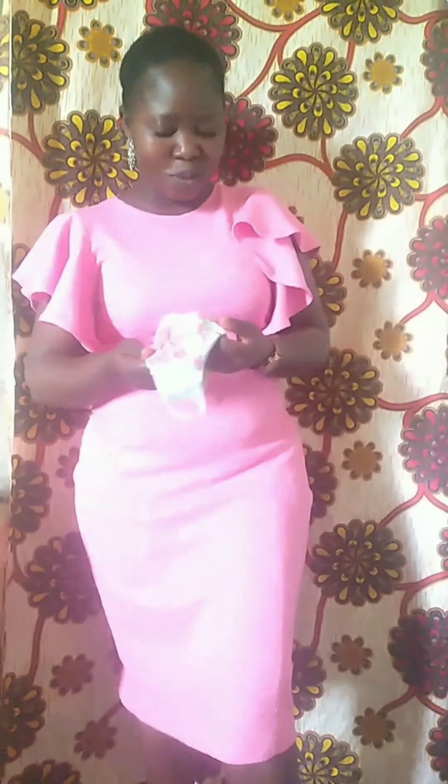Hello, good morning, good afternoon wherever you are. In today's video I'll be showing you how to make this beautiful nose cover — you know it has been viral, you see people using Ankara nose covers as a means of protecting ourselves against the pandemic, the coronavirus. Today I'll be showing you how I made this beautiful fabric nose cover. It is a reversible nose cover — I can make use of this side, or I can also make use of this side. Let's get into the tutorial.